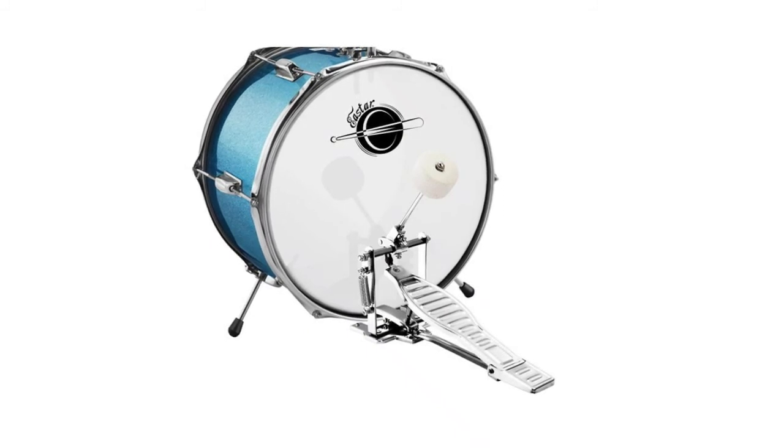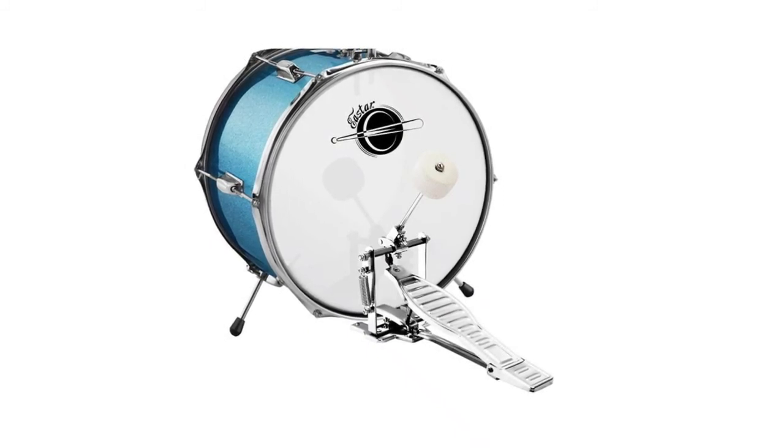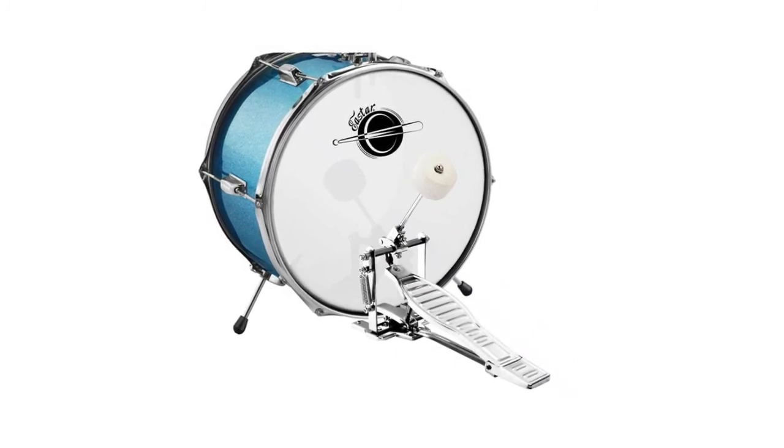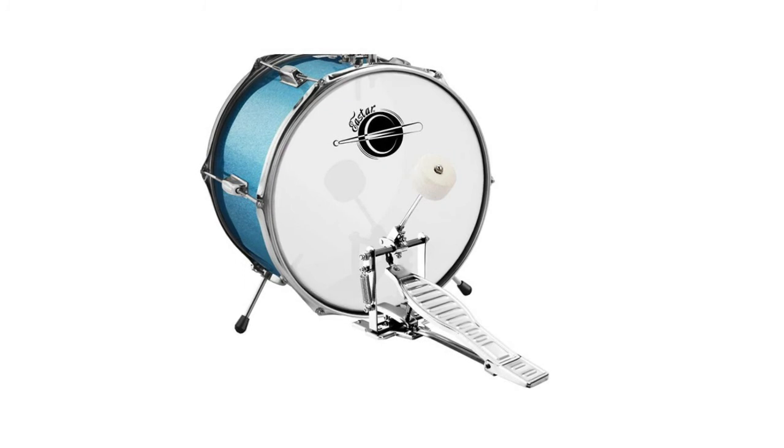The drum set comes with one plating bass drum pedal, one round padded adjustable drum throne, two small wooden drumsticks, and two 7A adult wooden drumsticks. To avoid damage during long-distance transportation, the drum set ships unassembled, but assembly is very easy. Follow the instructions that come with the package or watch the assembly video on the product page.